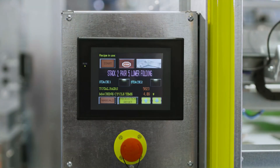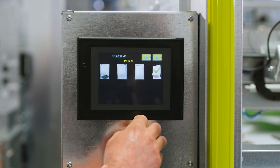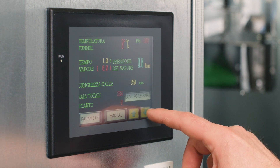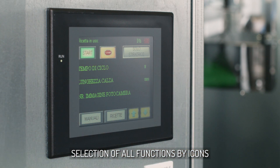Soxmatic gives you the possibility to select and memorize the sox folding and stacking sequences and to automatically create the stacks, even managing the folding and orientation methodology for each single pair. Every pair presentation is set by selecting the appropriate icons shown on the display for the desired sequence, with the option to memorize it for further use.